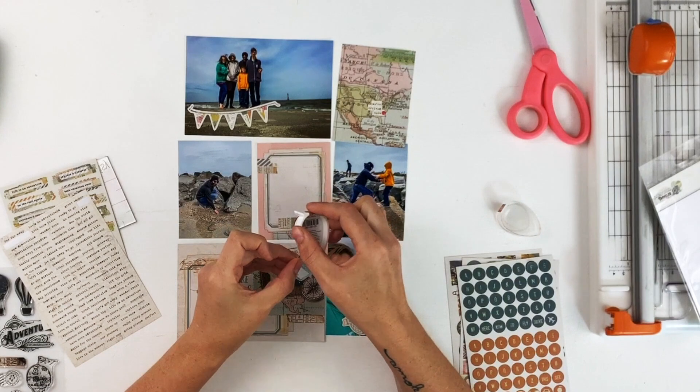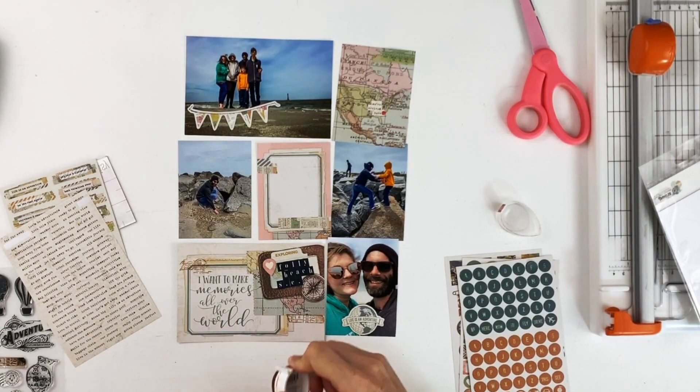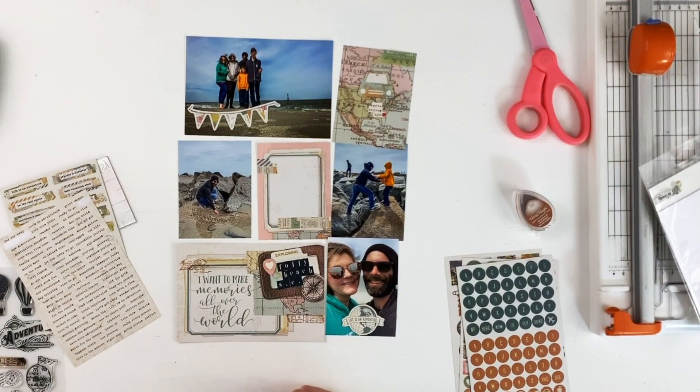Now I'm going to take the time and ink the edges of this card because I thought it would help it stand out more on that map card — but I don't end up using it on the map card. I'm leaving this inking process in because I'm going to use it on the other side of the spread in the next video, so stay tuned for me actually using that card.